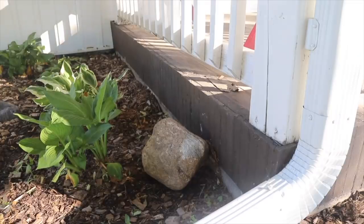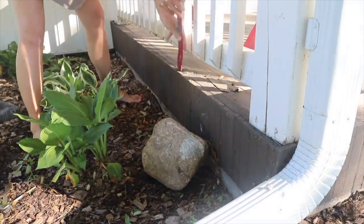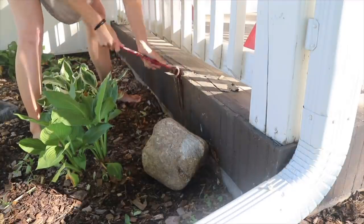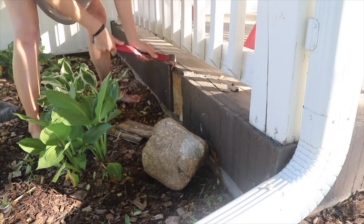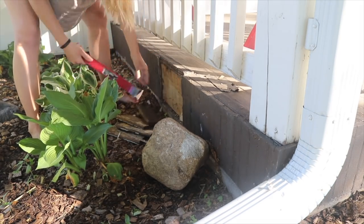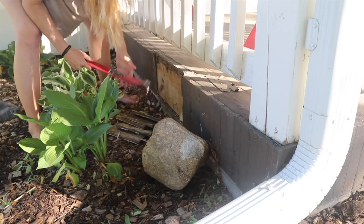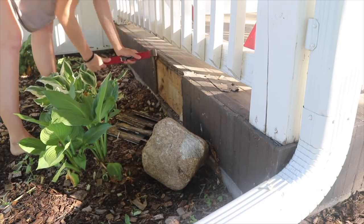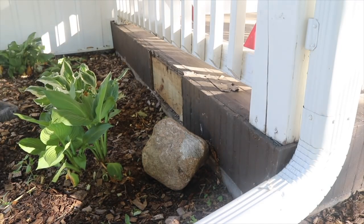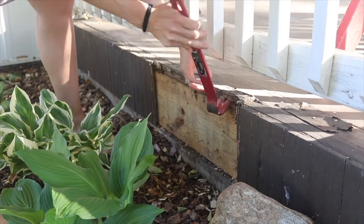So the first step is demolition, obviously, and a lot of this stuff is tongue and groove. It came apart with wrecking bar and hammer, but some areas were nailed down, so those got a reciprocating saw. I am doing some of the work in this project, but the vast majority of it was hired help from our neighbor, John,